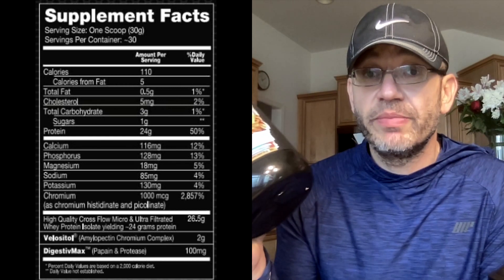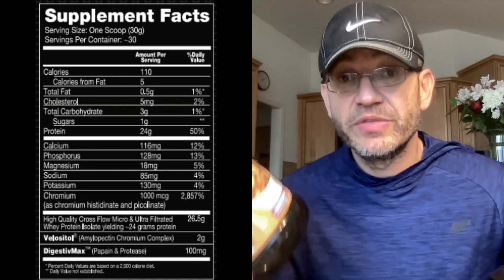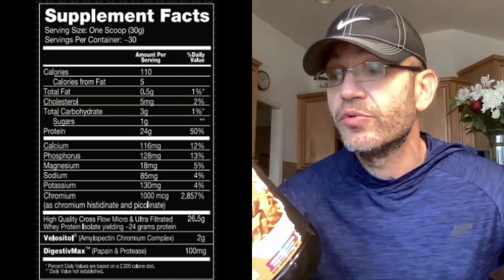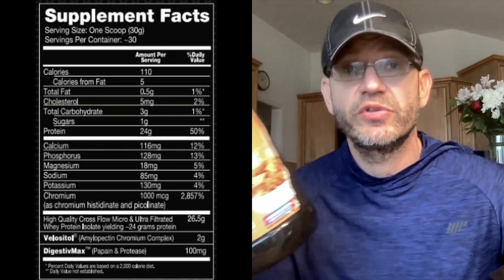As far as the label: you have 30 servings of protein. This is a protein isolate, so you're going to take this for higher quality protein, less calories per gram of protein, faster digestion, and a bunch of other stuff. Another reason to take isolate versus regular whey concentrate is that if you're lactose sensitive, this is going to be way easier on the stomach. There are 30 servings, 110 calories, 26.5g of high quality cross-flow micro and ultra-filtered whey protein isolate, yielding 24 grams of protein. The isolation process this thing goes through is super high quality. The vast majority of the calories are from the protein itself — just one gram of sugar and basically half a gram of fat.